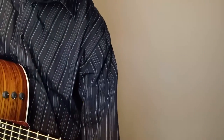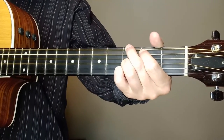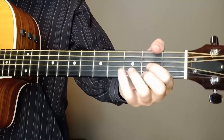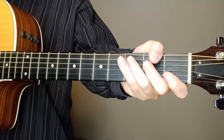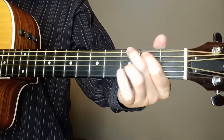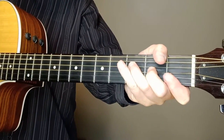Now if you did it in G, here's how the chords would be: it would be G, C, D - and then the F would take the place of the D that we're playing there with the capo. So it's going to the F there.